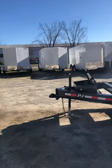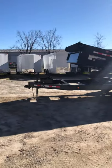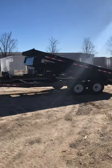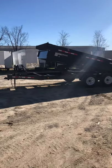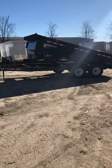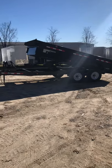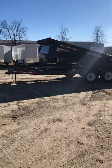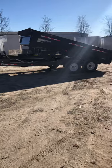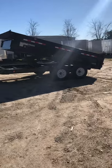So there you guys have it — that's the 7x14 7-ton PJ low-profile dump trailer. We carry this in all different sizes: 6x10, 6x12, 7x14, 7x16. Different colors are available as well. We have these at both locations — at this location, which is 1137 Highway 16 East, Noonan, Georgia, and also at our Fayetteville store at 143 Price Road, Fayetteville, Georgia, 30215. That is the 7x14 PJ dump.